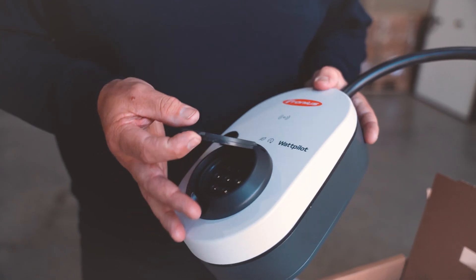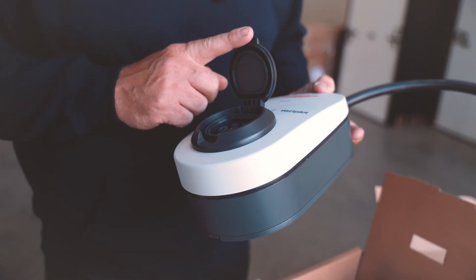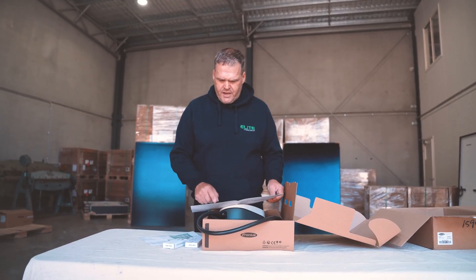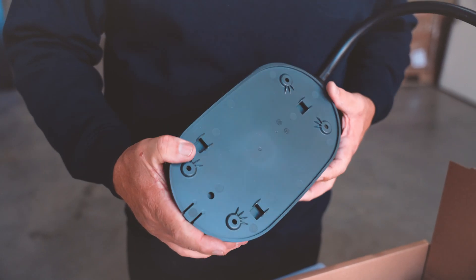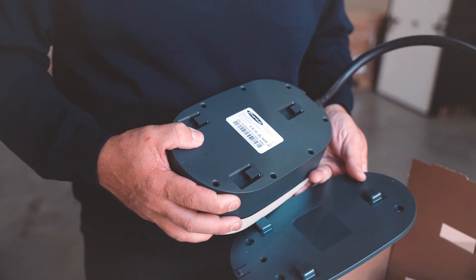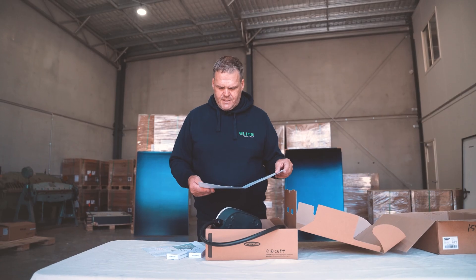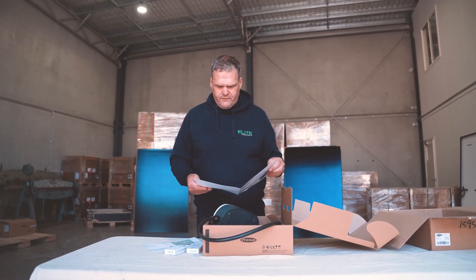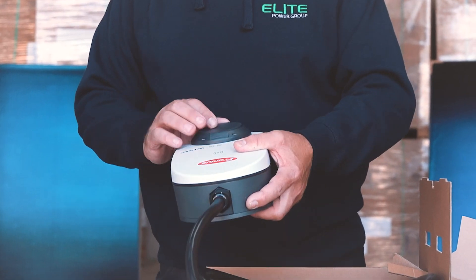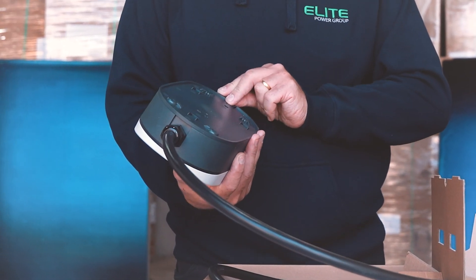It's quite small and compact compared to some of the other EV chargers that we install. Let's flick through some of the features and have a look at what it does. Here's the installation guide — you remove that back bracket, install that first, and then the unit clips onto the mounting plate. There are instructions on what to hook up. There's a Wattpilot Home 11 and a Wattpilot Home 22. Looks like there's a waterproof, dustproof cover on the port.